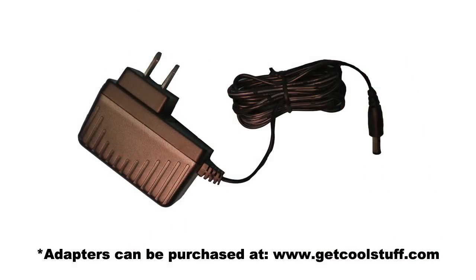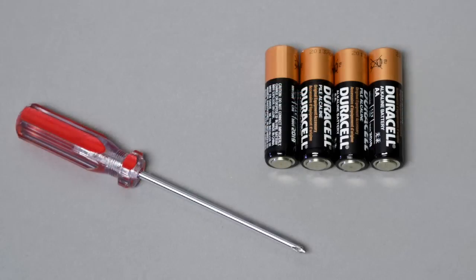If you are not using the included 6-volt 2-amp DC adapter, the only thing that you will need to set up your Lunging Lily is a small Phillips screwdriver to open the battery compartment and a fresh set of four new AA alkaline batteries, sold separately.